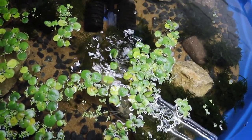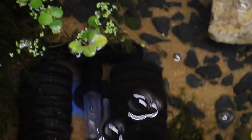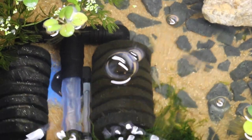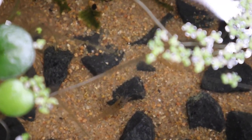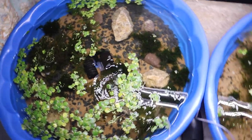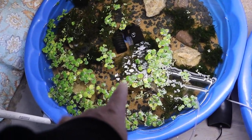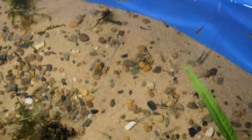Moving over here we have all of our little ghost shrimp — you can see one right there on the side of the sponge filter and another one down in the substrate. Everything in the shrimp grow-out tub looks fantastic. So we have our shrimp breeding system and our guppy breeding system, both of which are growing plants.